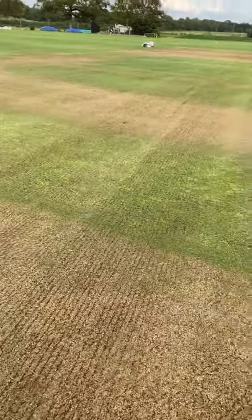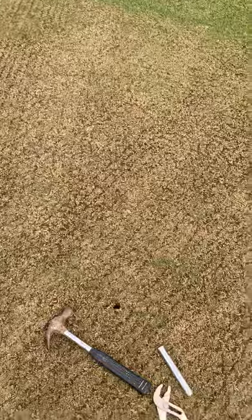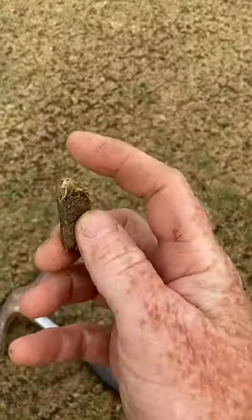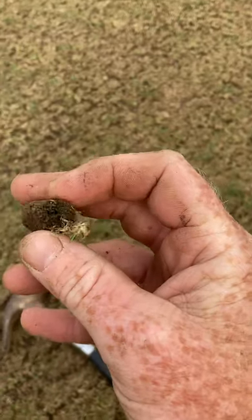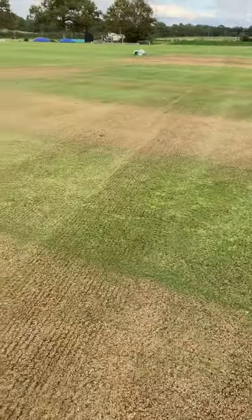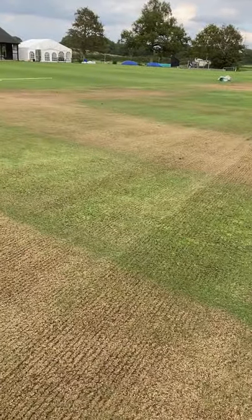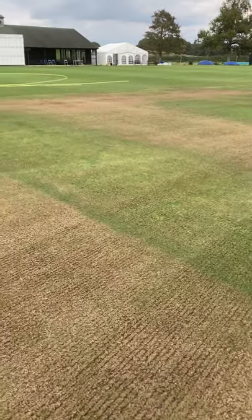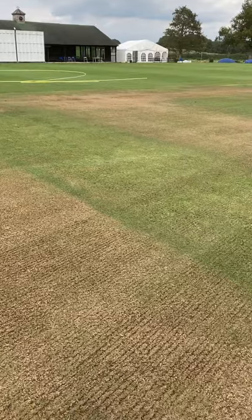So what depth should we be scarifying? What I've done is I've just taken a core down here. If you look at this, there's nothing there — that's all soil. But the answer is: if you actually do have thatch, and you've got five mil of fat, then you're looking to scarify to an end depth of six mil — so just a mil below it, or whatever depth it is.